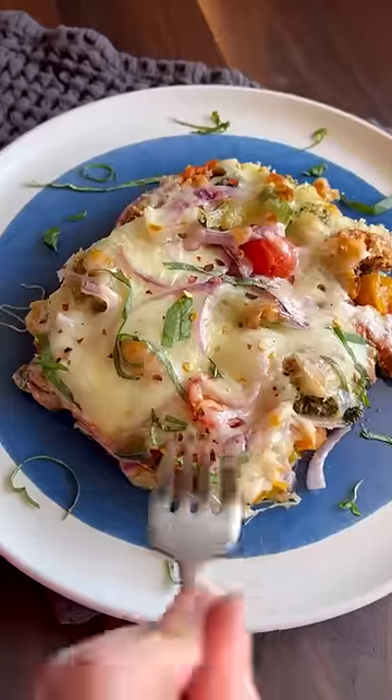You eat pizza for pleasure or because it's healthy — here's a recipe that gives you both. My low-carb roasted veggie pizza.